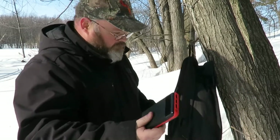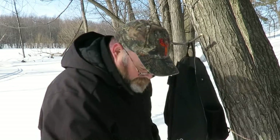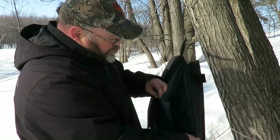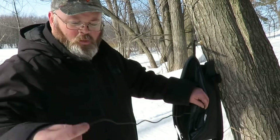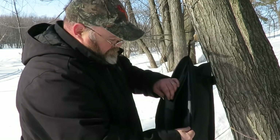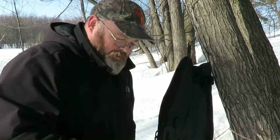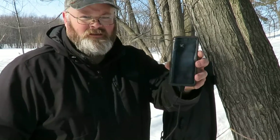We've also got a charger for our phone or any device, and a Firebox stove. Once you open this main pocket up, there's a little internal pocket that holds a charging wire. You plug one end into the wire pocket at the back, and then in the front you pull out the wire, plug in your phone, and you're charging — right there inside the bag.